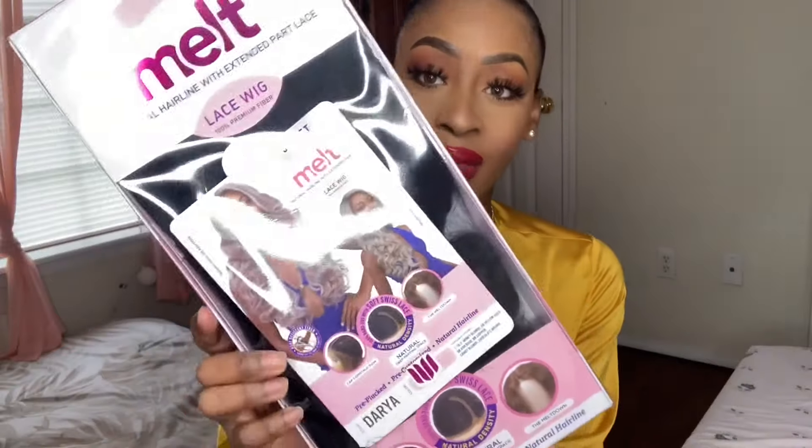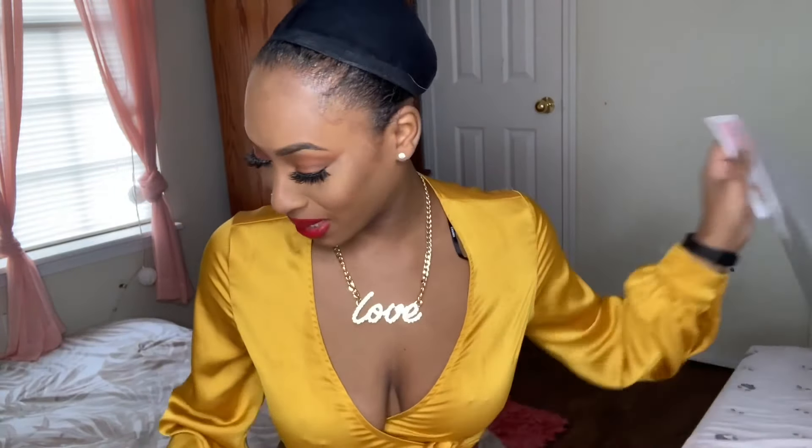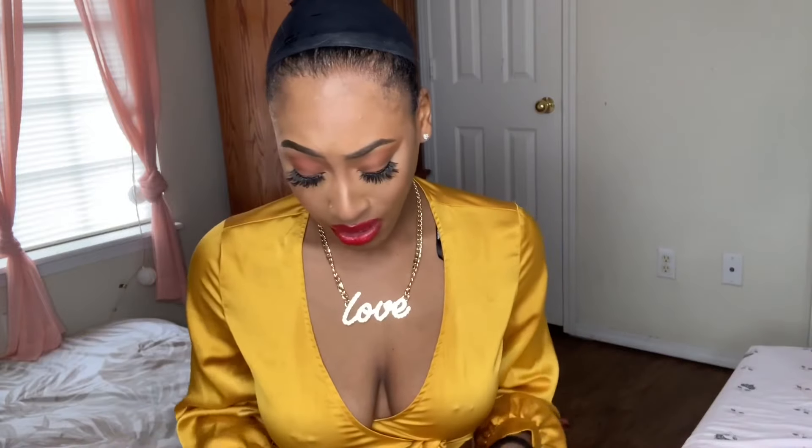I was not feeling the blonde wig. So, I am going to go ahead and review the Janet Collection Natural Hairline with Extended Part Lace, 100% Premium Fiber. And it is in the style Dariah — I think that's how you say it. And this is in a 1B. Hopefully I get a chance to redeem myself, because I wasn't feeling that blonde at all.